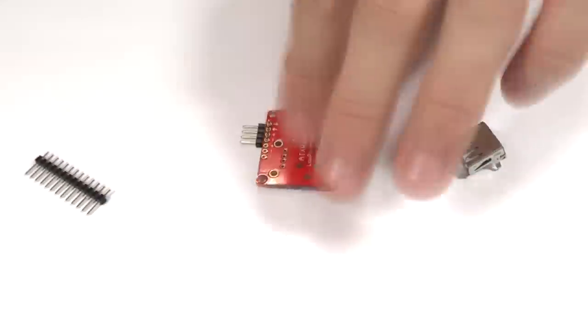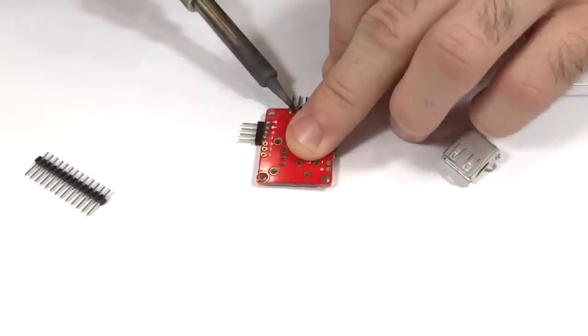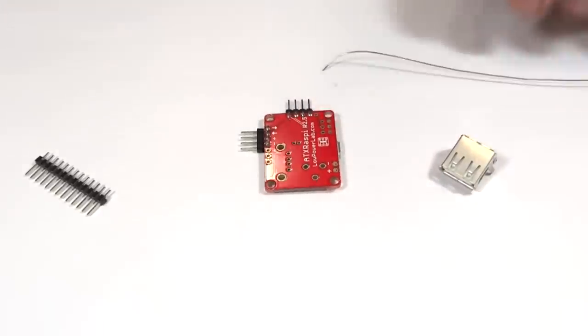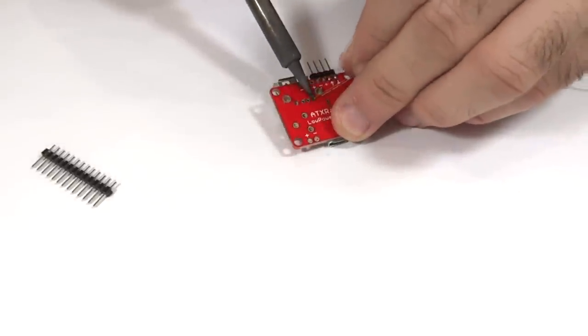I then soldered headers and the USB connector so that I can power the Pi through the USB port. I usually prefer straight headers but for clarity in this demo I used right angled headers. I soldered the headers first and then the USB connector.